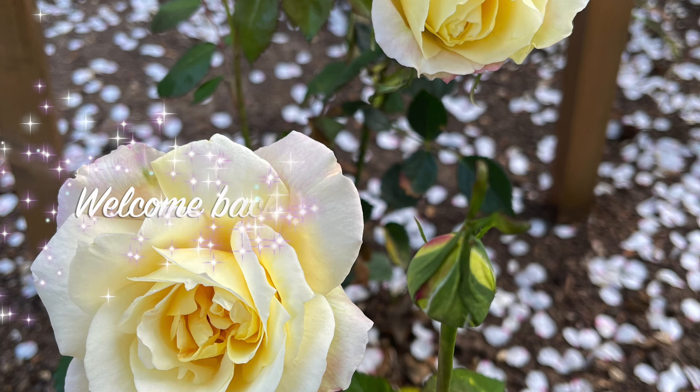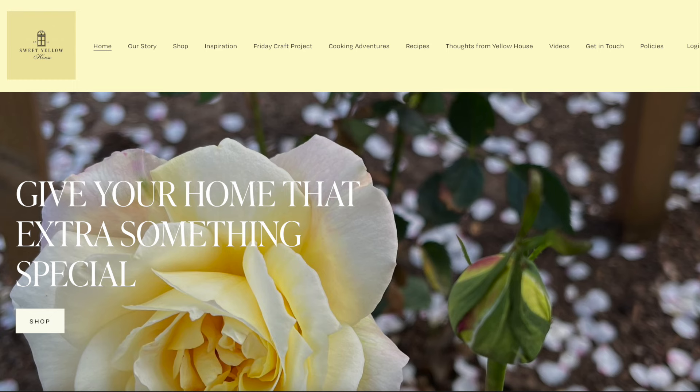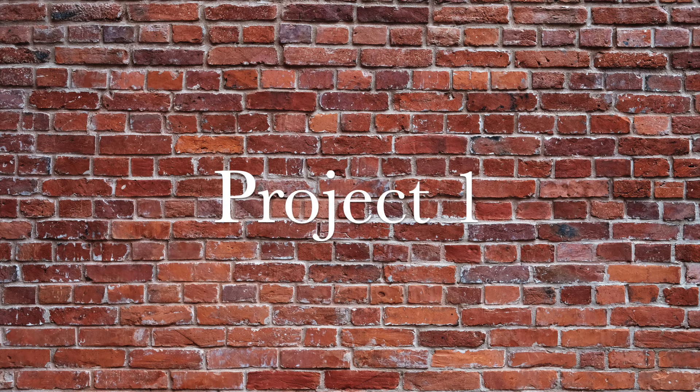Hey everyone, welcome back to Sweet Yellow House. Oh my gosh, it's been a minute. I worked so hard to get this video out because I was just not feeling it, so I did my best and this is what I came up with.